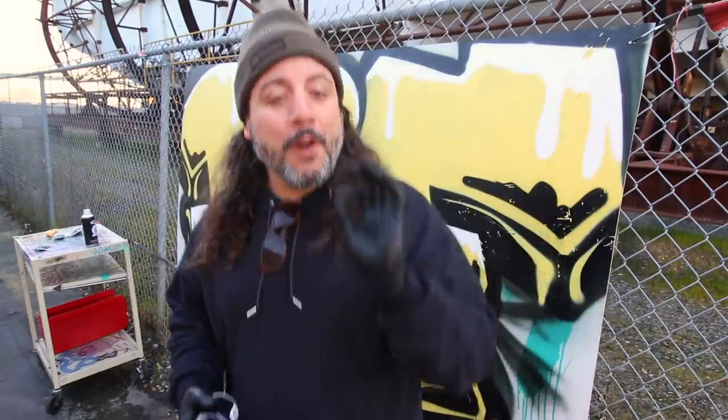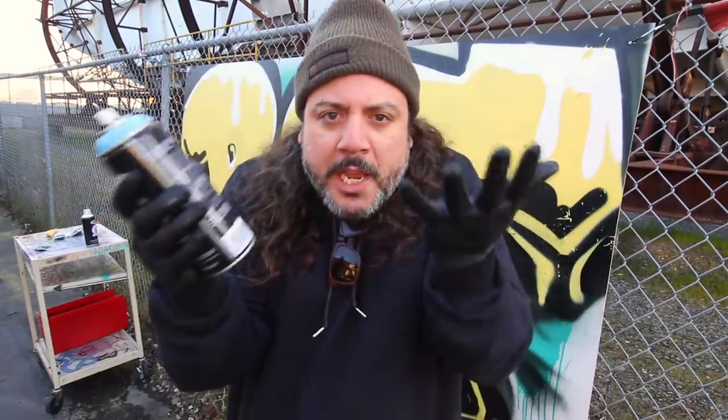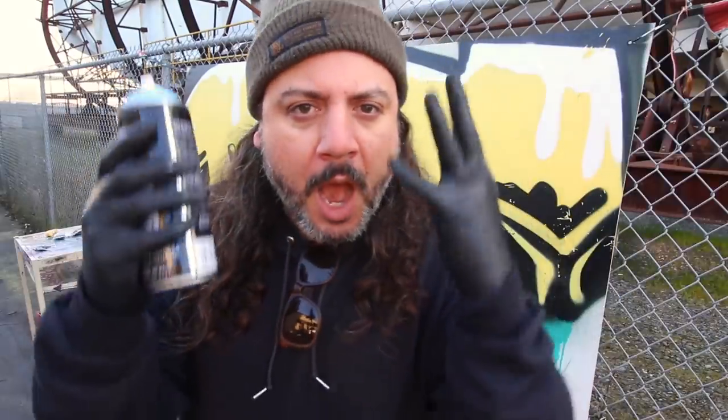I wanted to say thank you guys for all the kind words, encouragement, and constructive criticism regarding the graffiti legends videos. I take it all in — like a big soup, I throw it all in, stir it up and drink it in. Some of the criticism was a little unwarranted, but that's okay. You take the bad with the good; you can't please everyone.